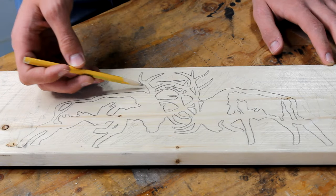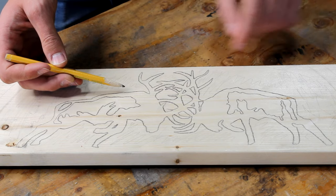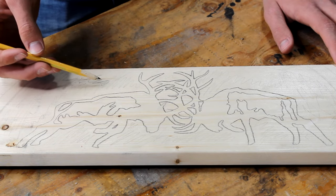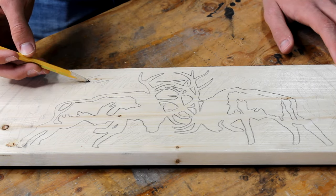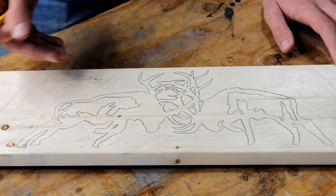For this sign I'm going to first engrave around the outsides of the elk using a fine bit about the size of this pencil. Once I'm done with that I'll move to the outside and switch to a wider bit. I'll do a bunch of up and down movements creating a texture that will make the elk pop.